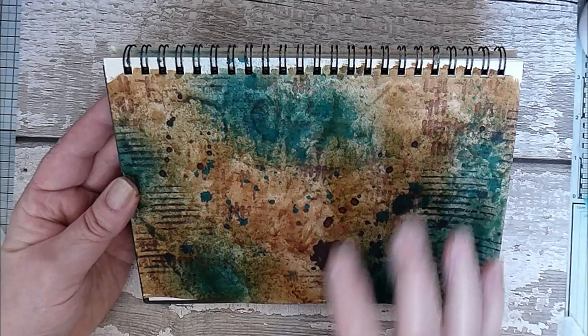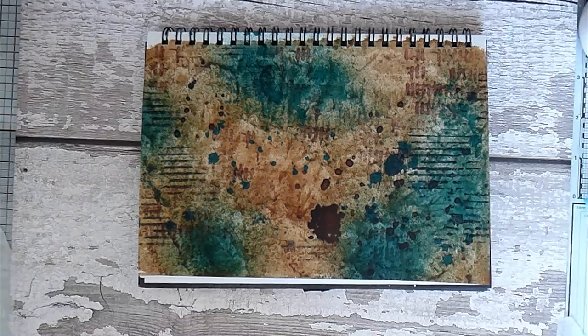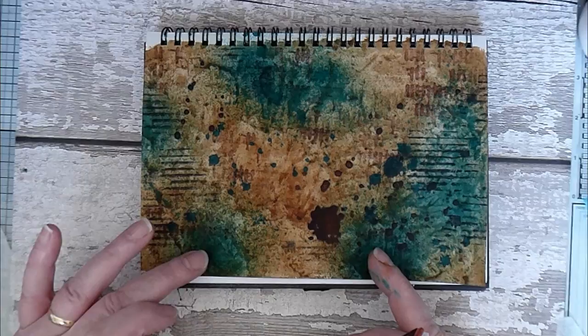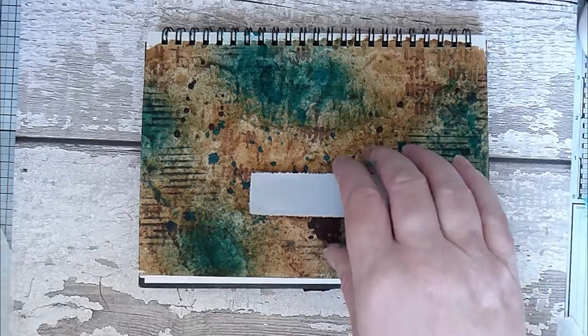We definitely need some words and a bit of a focal point. I'm trying to think of something I haven't done before. We have to be careful because the Izink sprays are water soluble, so whatever we do on top of here it will move because it isn't permanent. I've got this mixed media art stamp by Seth — I think I'll stamp it onto something and put it there, that would be quite nice. So we'll move our page out of the way for the moment.